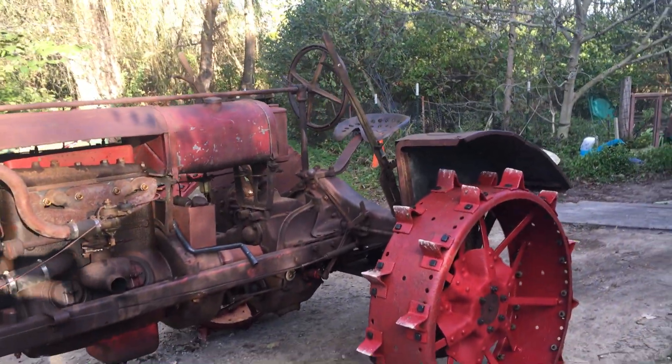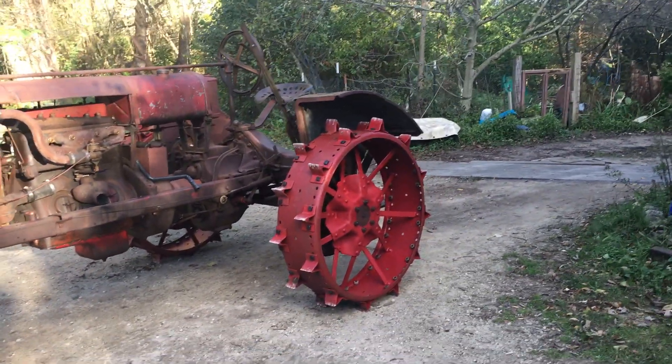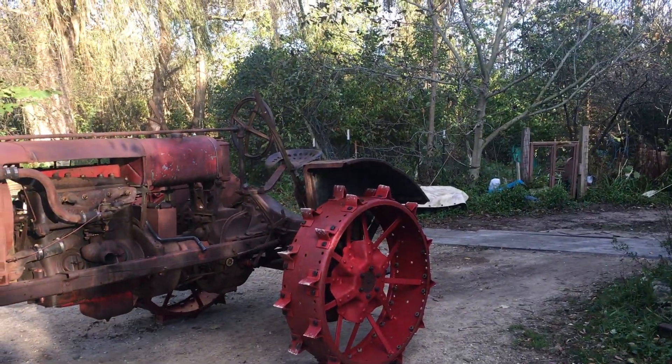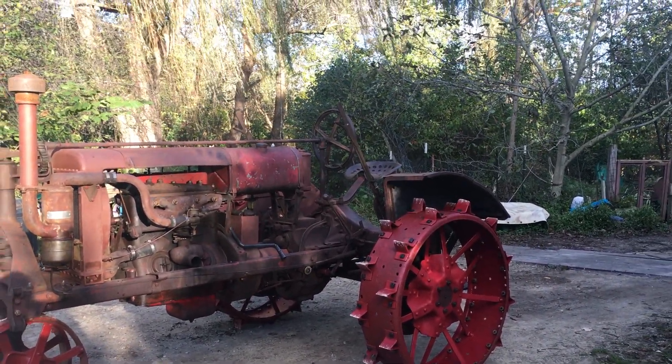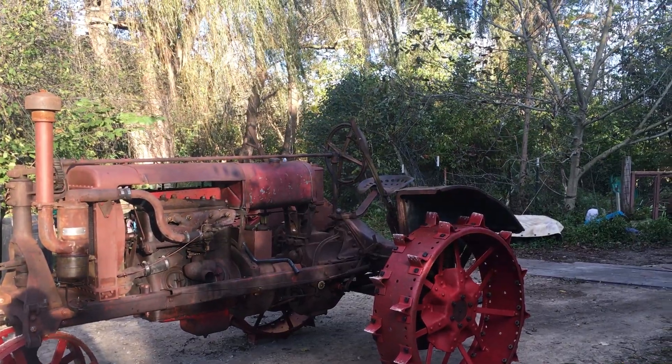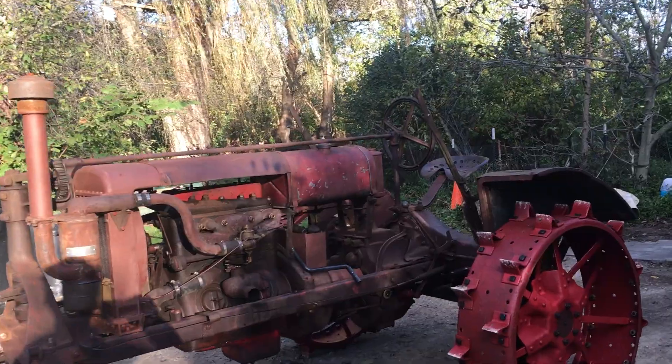My dad has had this in the family for a while. I took an interest in restoring it here — it's been quite a project with rebuilding the engine and the steel wheels. Thanks guys, talk to you later.